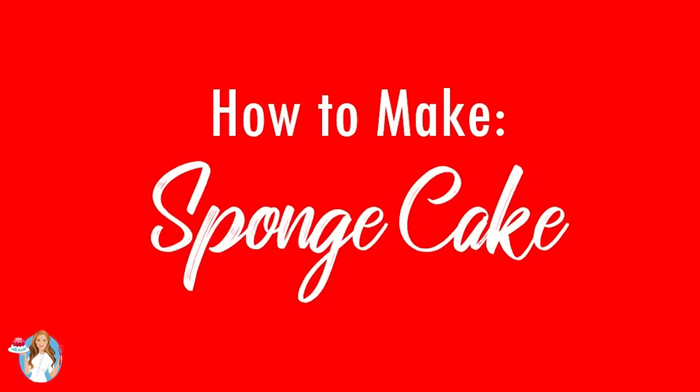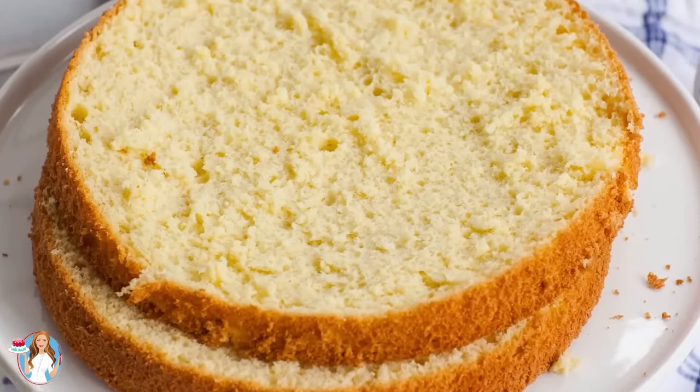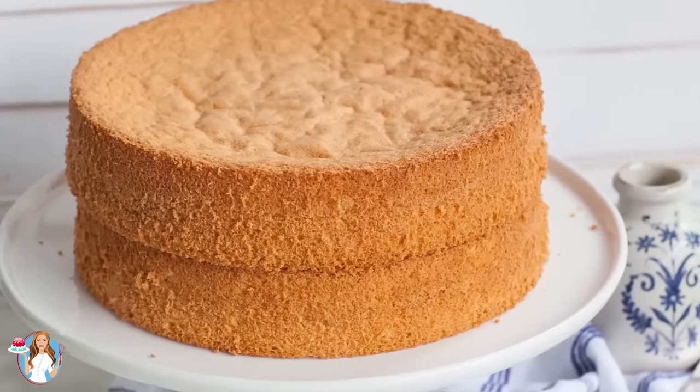Hi everyone and welcome back to my kitchen. Today I have a new Back to Cake Basics episode for you, and I'll be sharing my basic vanilla sponge cake recipe. I wanted to make a dedicated video to share all my tips and tricks for making the perfect sponge cake every single time.